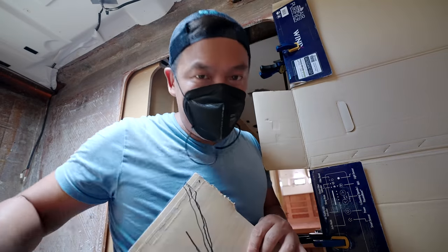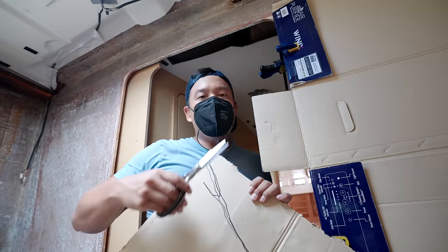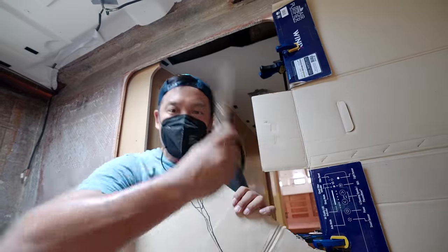It's still a bit dusty in here, I've got to cover my face. We should be able to just cut down this line and it should give us a really close match to that curve.